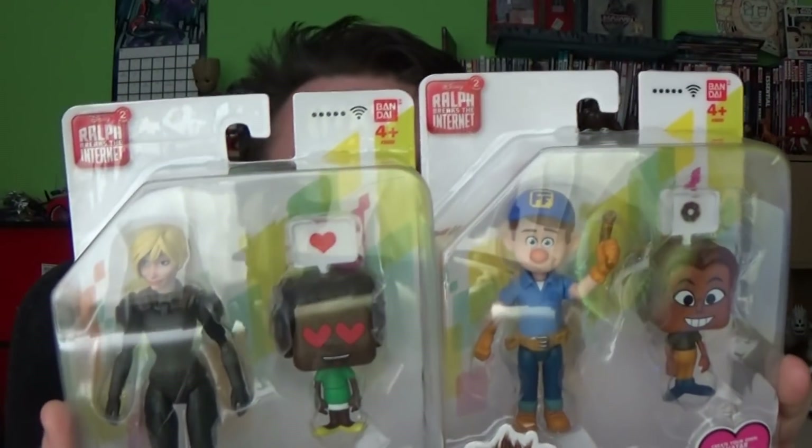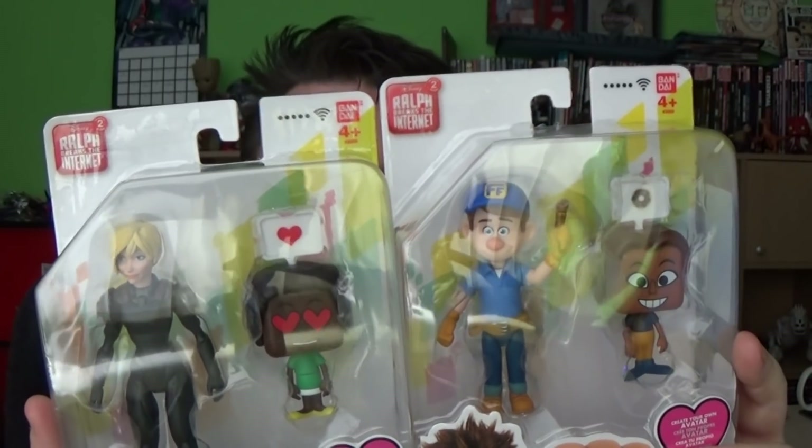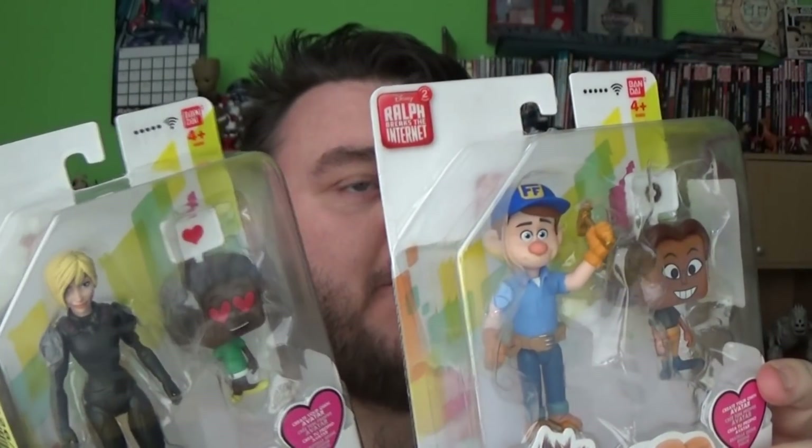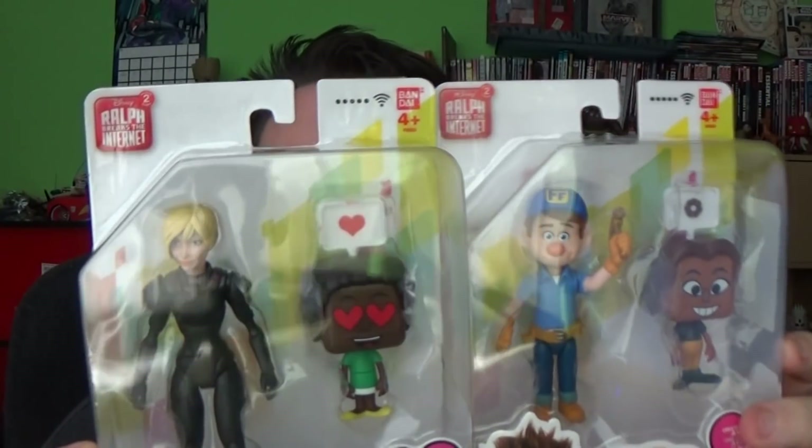Hey guys, it's me, Hoek Superstar. Thank you very much for tuning in. Look what I got - it's Calhoun and Fix It Felix Jr. from the Wreck-It Ralph 2 movie, Ralph Breaks the Internet. You guys requested it because, as you know, I did the Wreck-It Ralph and Vanellope review, and I asked you in that video whether you wanted to see the other two figures and you said yes. So I went out and picked them up to review them for you.